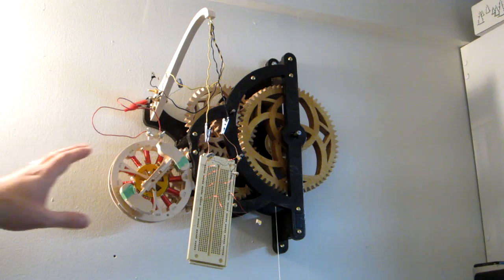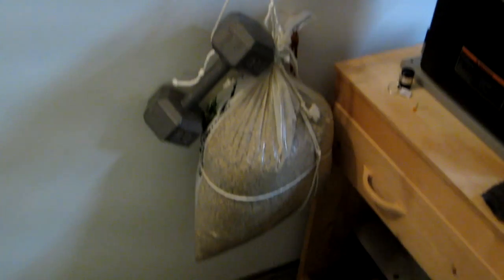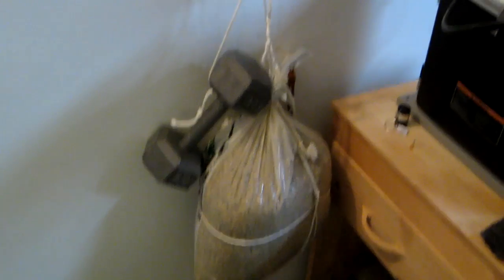I've remade the ratchet, I've reassembled everything. I have considerably less weight on now — the pea gravel weighs, I think it's around 40-50 pounds, and I have a 20 pound weight on there.